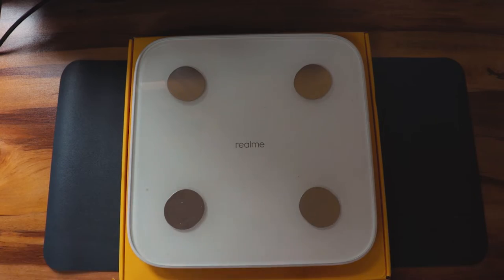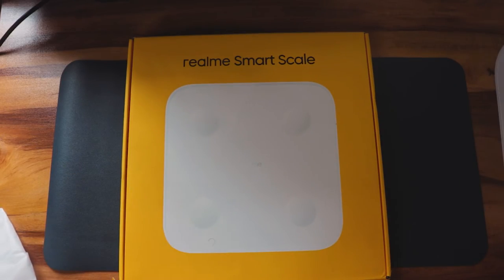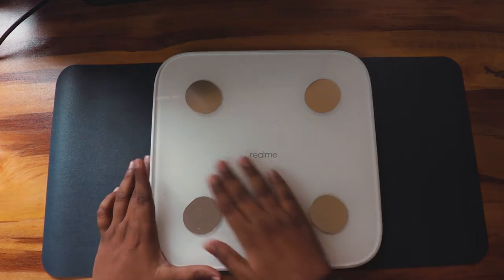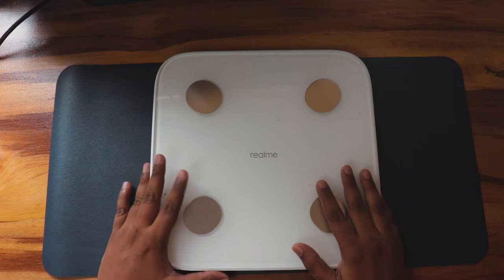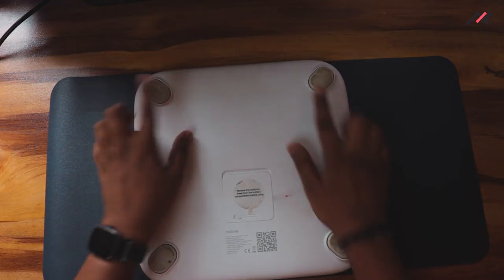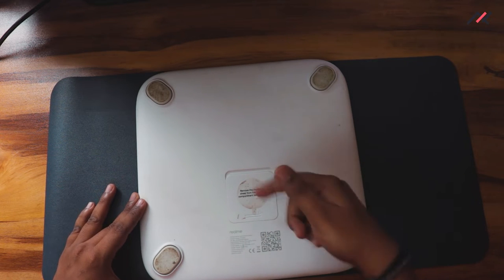This is how the scale looks — it's futuristic and minimal. It also comes in black and blue colors, but I bought white. On the top surface you have the electrodes that collect data from your body to calculate fat percentage and other measurements.